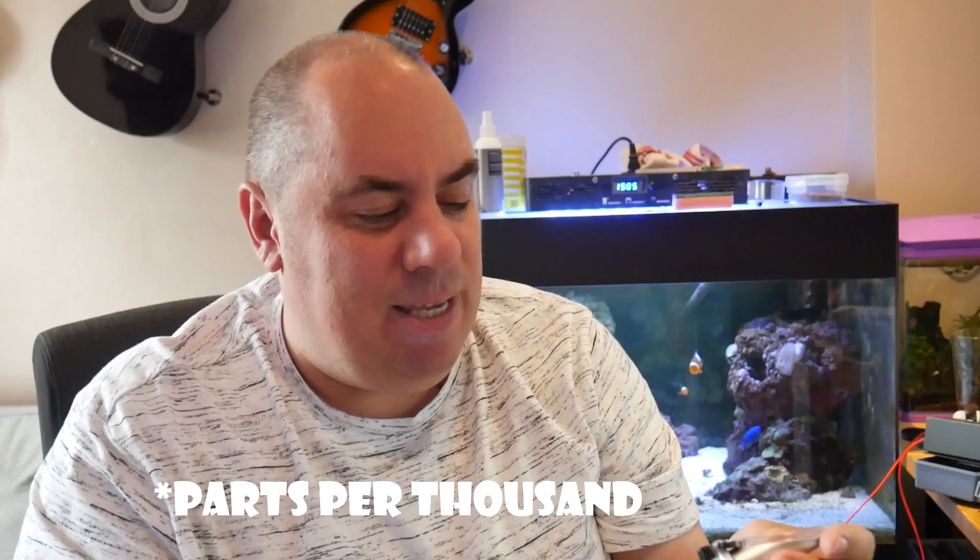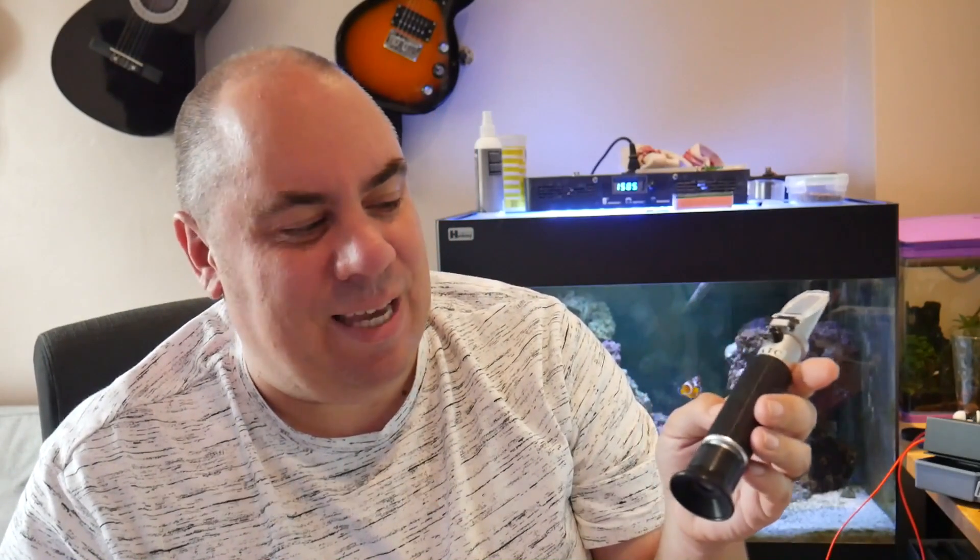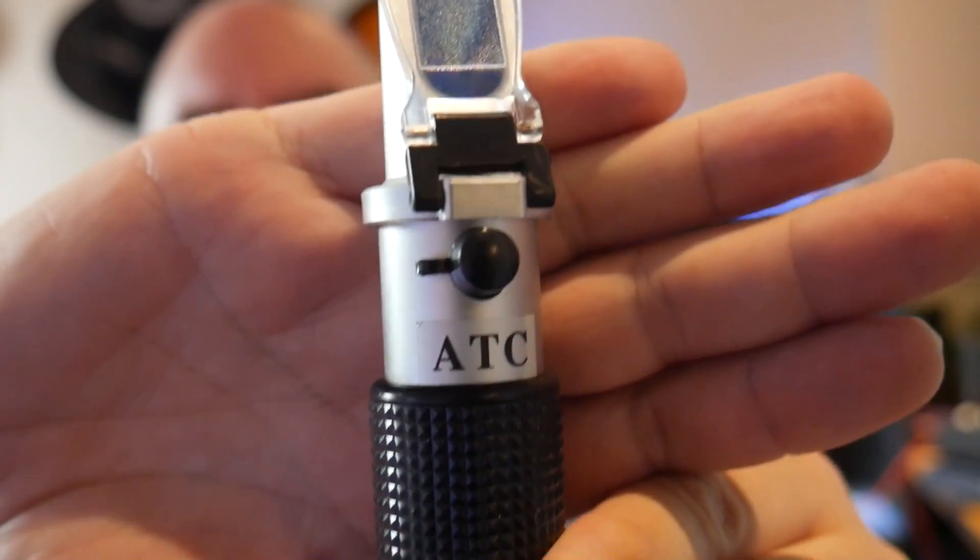They tend to have either a specific gravity scale or a parts per million scale. There are versions you might see on eBay which use a BRIX scale, and you can use them but you have to do very strange and convoluted mathematical equations to get back to a useful number, so avoid those. Go for one that measures specific gravity and also make sure you get one that says ATC on it. ATC means Automatic Temperature Compensation — at different temperatures you can get different readings, and without ATC you have to get the water to a certain temperature before it gives you the reading you're after.